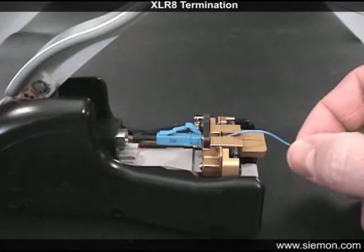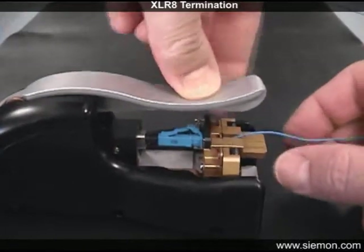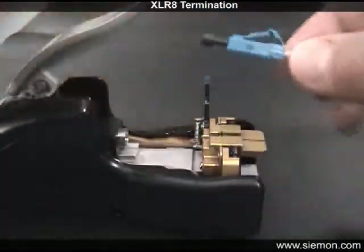Hold the fiber securely into the connector by placing gentle but consistent inward pressure, enough to form a slight bow in the fiber as shown. While maintaining inward pressure, depress the tool handle as far as it will go to crimp the fiber into place. Remove the connector by opening the small securing lever and lifting the connector straight up and out of the tool.